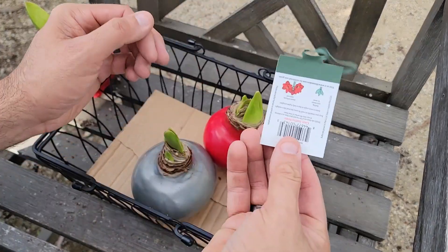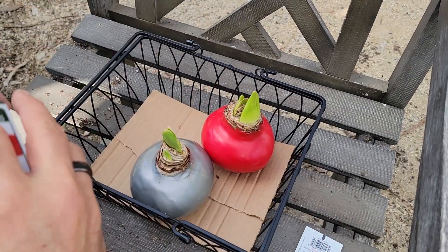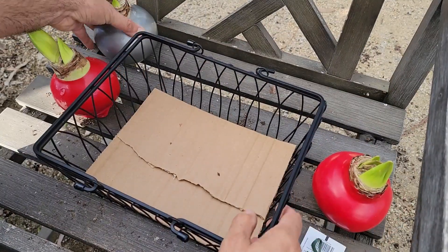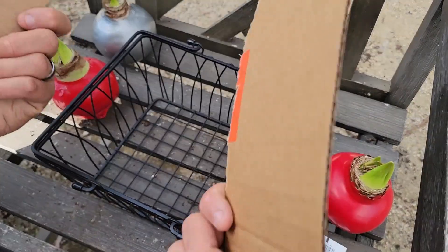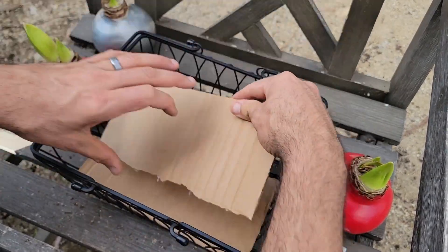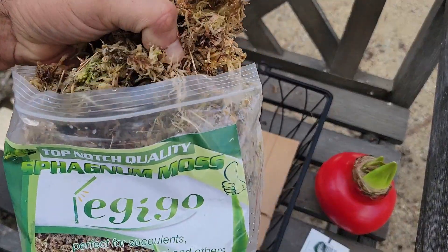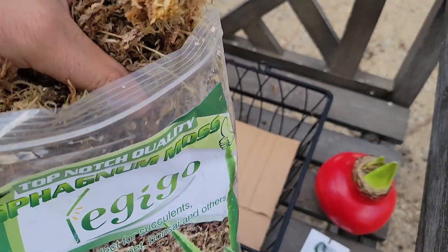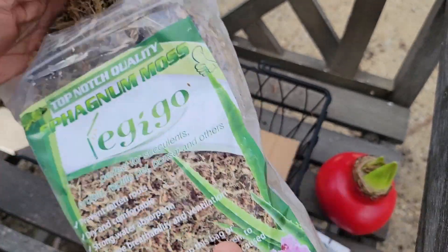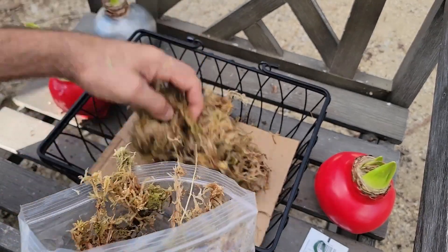I'm just going to take the tags off — they have some very basic directions because they really don't need any care. I'm using sphagnum moss that I got on Amazon; I'll put a link to it. I took some of the top of the box off and put it on the bottom. I filled the bag up with water, let it get good and soaked, then drained it all out. Now I'm just going to put a good layer of moss in the bottom of the basket.